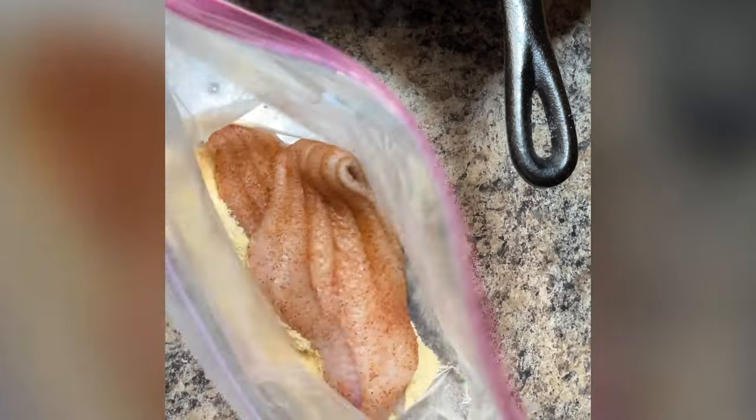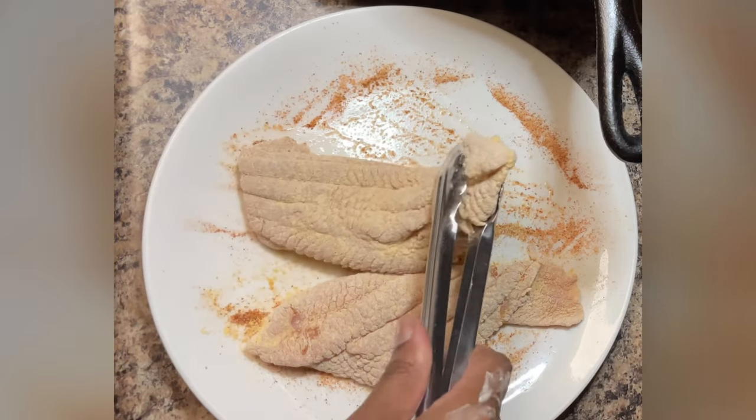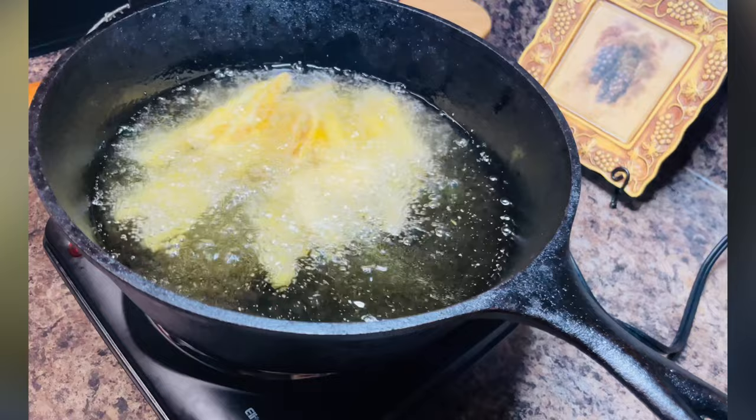Go ahead and add your seasoned catfish fillets to the bag and give that a good shake. Remove the catfish fillets and set them aside — this allows the batter to stick to the fish. Go ahead and test your grease by placing a wooden spoon in it.